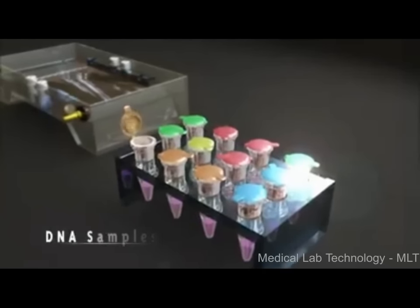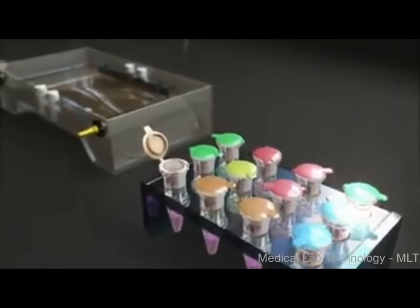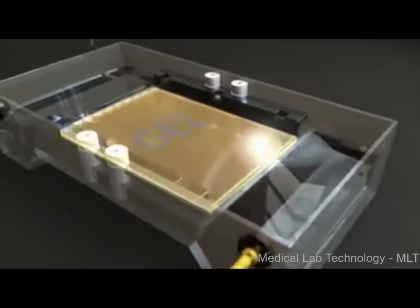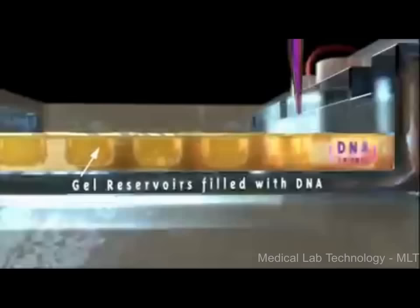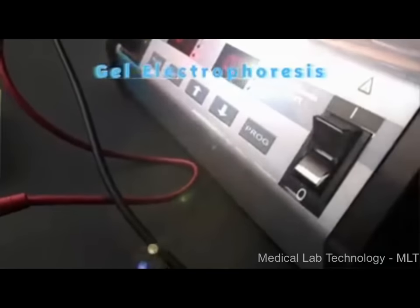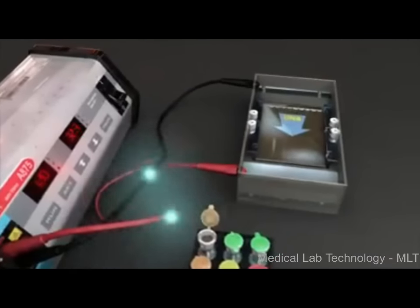Once DNA has been extracted from a sample and a section bearing useful code such as a VNTR or STR is isolated, the next step in DNA fingerprinting is to measure each strand and count the number of repeated sections. To do this, scientists use a technique called gel electrophoresis, which uses an electric current to push strands of DNA through a slab of gel-like material.